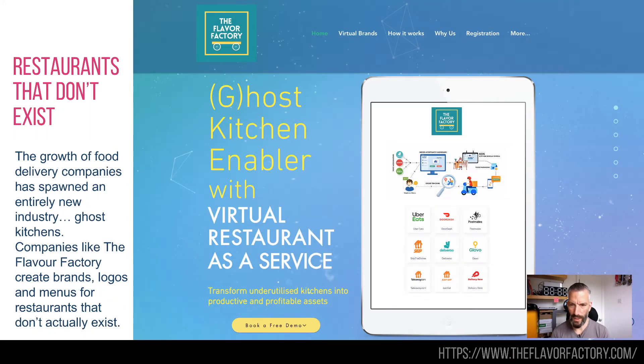So — ghost restaurants. This is a weird one. I saw this on Twitter and then there was an article about it as well that followed up, hence why it caught my eye twice this week. These are ghost kitchens — this is the sort of delivery industry that Deliveroo, Uber Eats, and all of those sorts of companies have created.